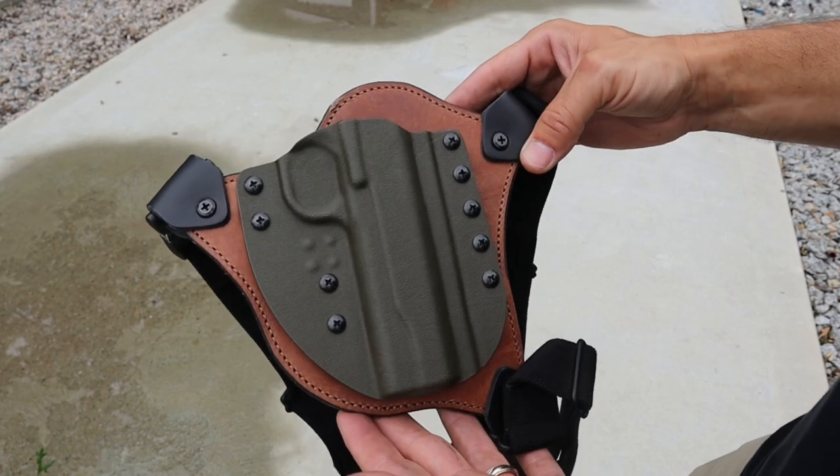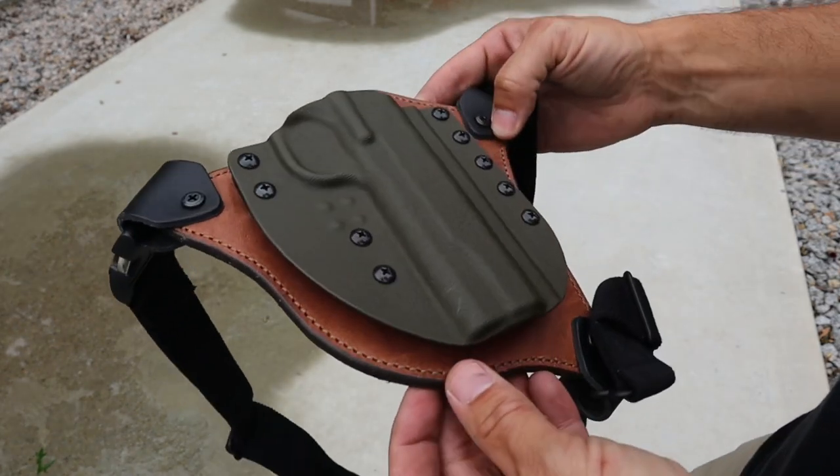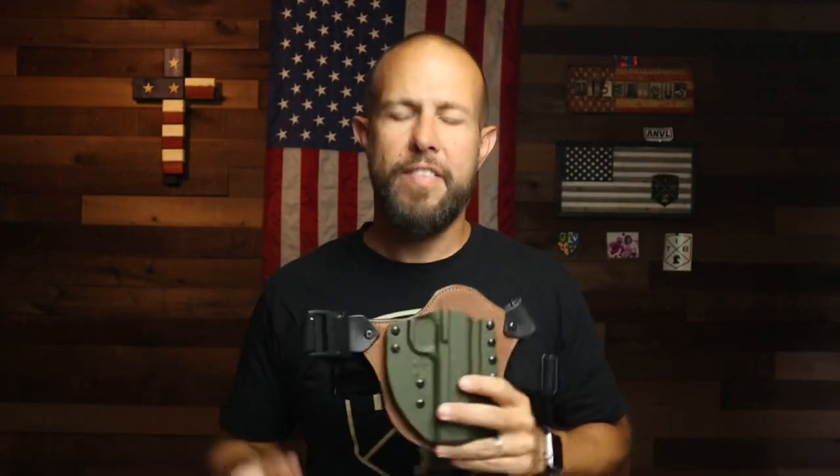My third pro is that CrossBreed has a lifetime warranty and also a two-week guarantee where you can try the holster and if you don't like it you can get a refund or exchange — check the website for details. As far as cons, I have no real cons on the chest rig itself, just an update on the Reckoning: I did lose one of the screws, probably my fault for not loctiting them. I loctite everything when I get a holster and I didn't do it on this one until a screw fell out. So I'd suggest you loctite everything right away.